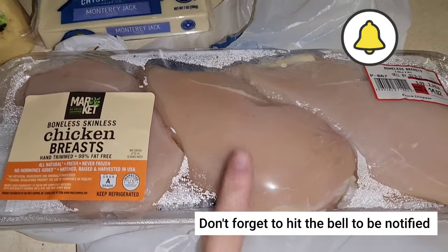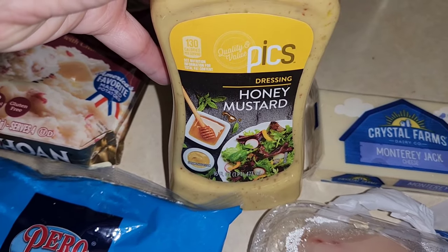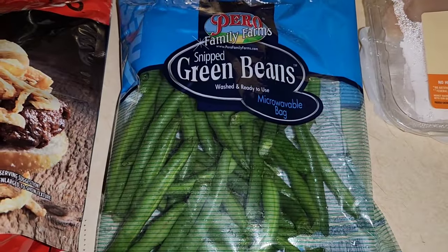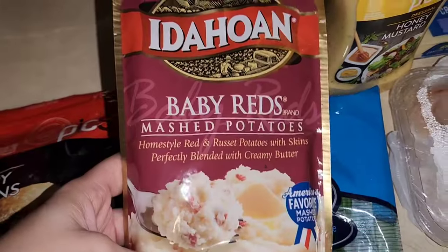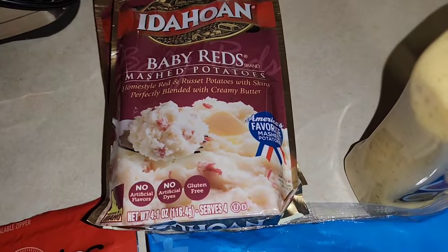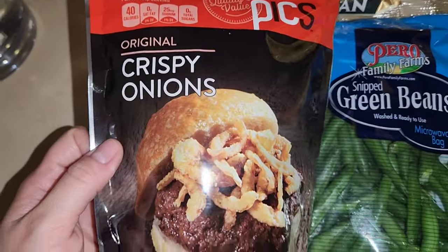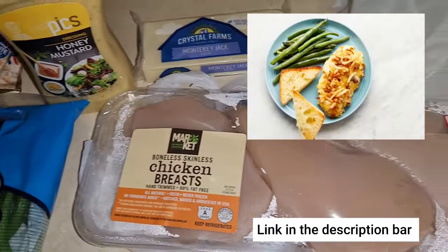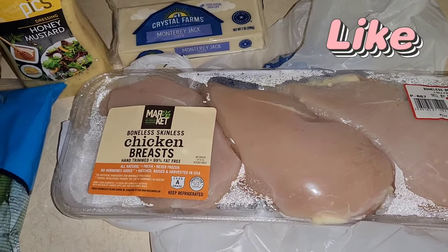I'm going to show you all the ingredients first. We have chicken breast, Monterey Jack cheese, and we're going to use honey mustard instead of Dijon mustard because I love honey mustard. We have some green beans here — you could do string beans. The recipe calls for garlic bread but we're doing baby red mashed potatoes today. You also need some crispy onions. I'm going to try to put the recipe picture and the recipe itself down below for you guys so you can recreate it.